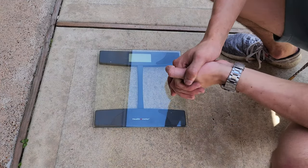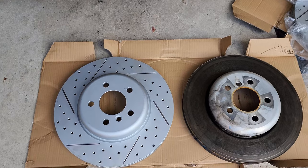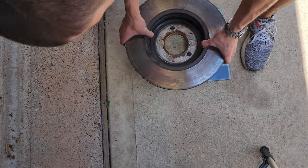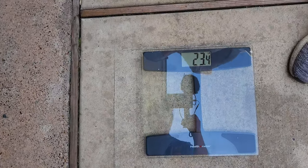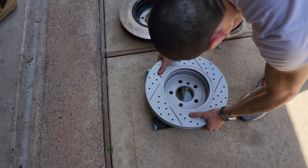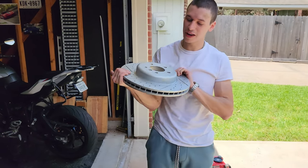Now it's time to weigh both discs. I'm going to weigh the front OEM disc that came with the car — the car only has around 70,000 miles so it could be the original. We put it on the scale — very dirty, very ugly. The OEM disc weighs 23.4 pounds. Now let's weigh the R1 Concepts drilled and slotted rotor. And it is 24.8 pounds — so the R1 is about 1.4 pounds heavier than OEM. Who'd have thought?